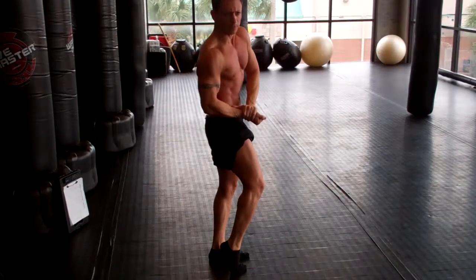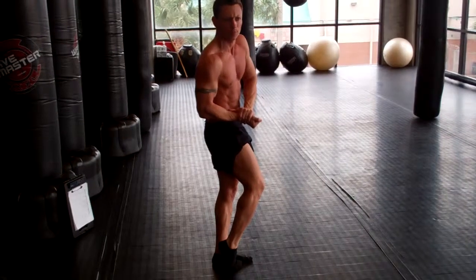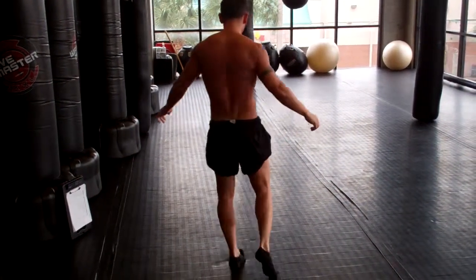Side chest and bicep. Foot towards the instep. There you go. Good. Side triceps, same side.